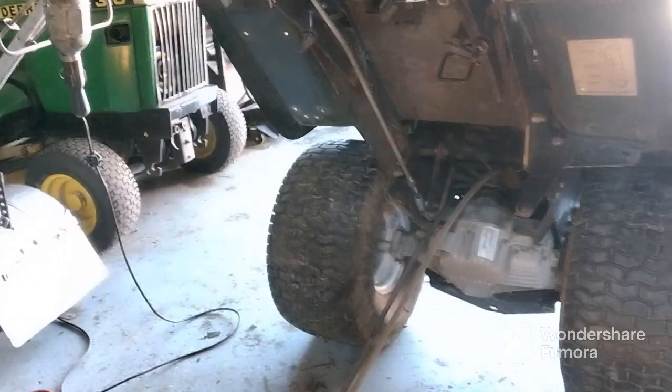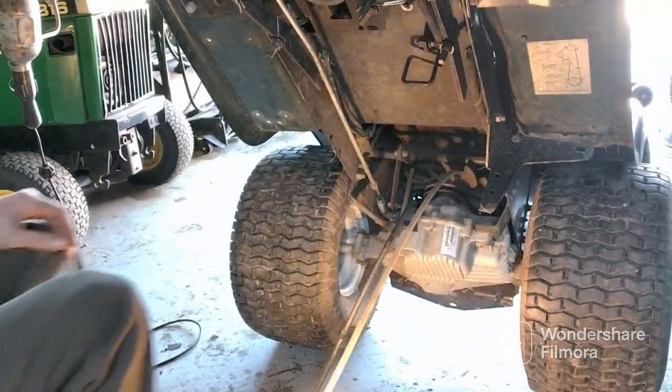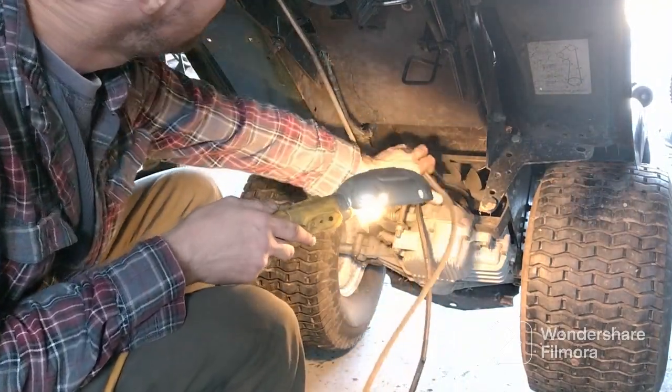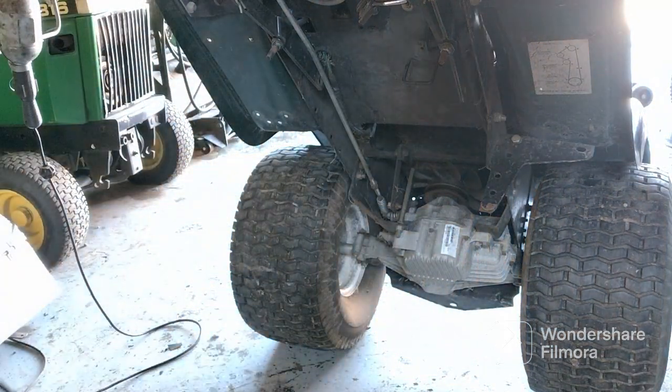I'm gonna try to get you the best video. I kind of got to be in there doing it. You can just get it over top — that's all you gotta do. Watch you don't break them blades; if you do then you're gonna have to buy a new one.